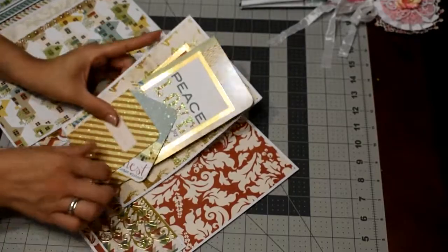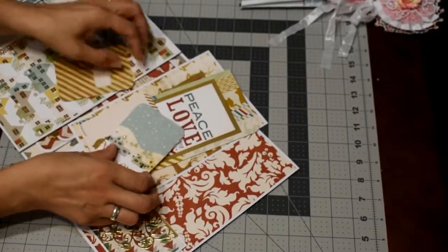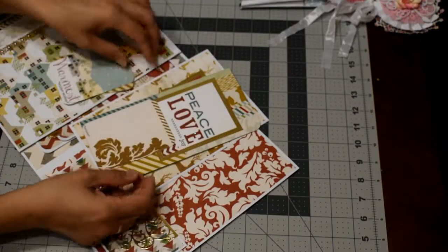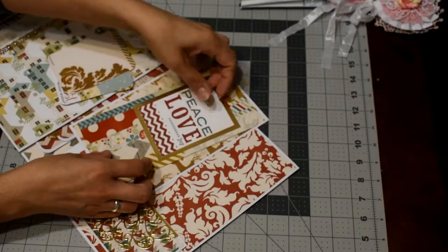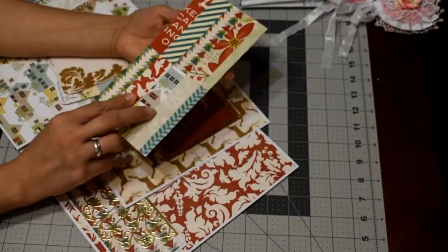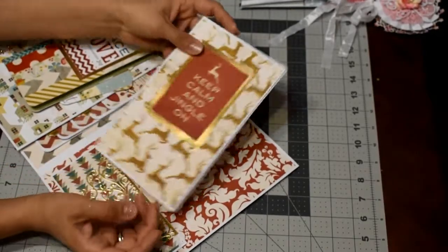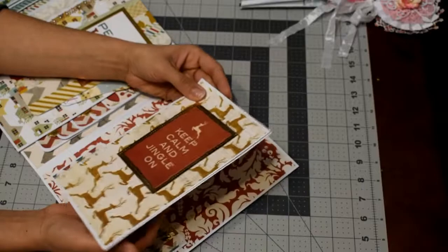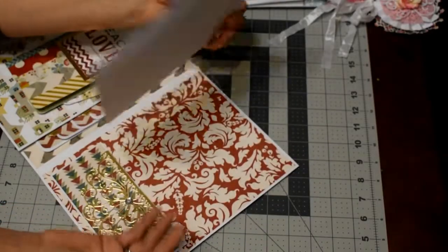On the last side there's a pocket with journaling cards — a small one, this card, and others that I can swap out however I want in the different spaces inside the photo folio. And this is another big card for pictures.